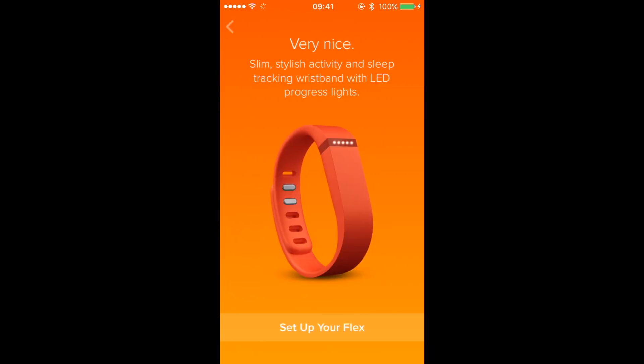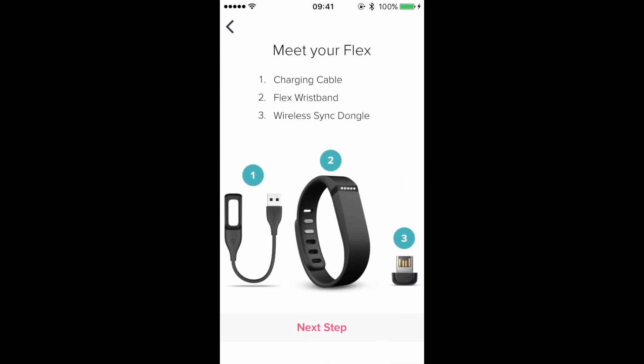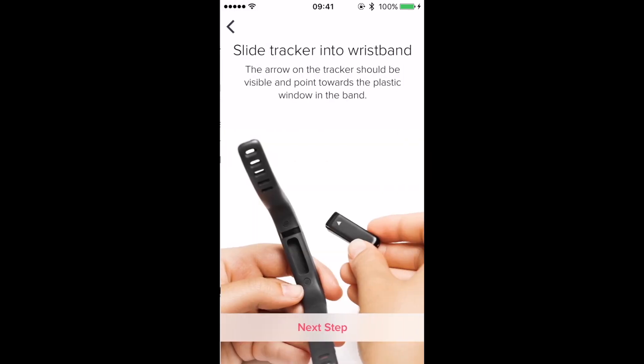At this point we'll get our tutorial and introduction to the Fitbit Flex. Tap on 'Set up your Flex' and then tap 'Next Step' through a bit of information — how to remove the Fitbit Flex, put in the charging cable, how to put on the strap, and so on. It's pretty quick.